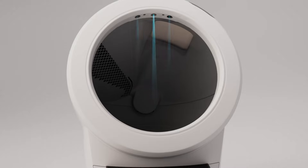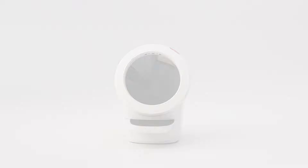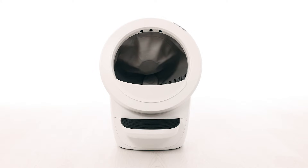There are three laser sensors located in the top of the bezel, called curtain sensors, that accurately measure the capacity of the waste drawer. Once a full waste drawer is detected, the unit will indicate it is full with a flashing blue light bar. You will also receive a notification on your phone if you use the Whisker app. The unit will cycle two additional times before it will no longer automatically cycle.